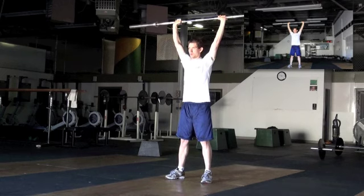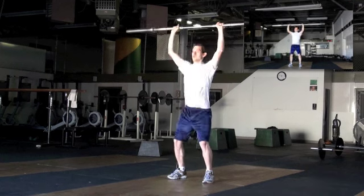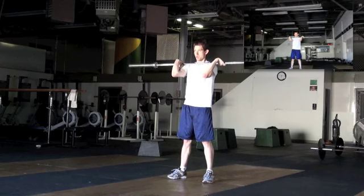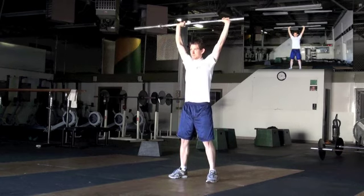Drop your elbows that time. Try and keep your elbows up. Let's go on to the jerk. Down, up, down. Nice work. Stand up. Bring it back to the shoulders. Now, think about being a little faster. You were faster, but dropped your elbows.